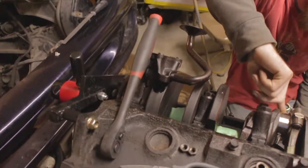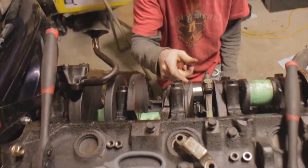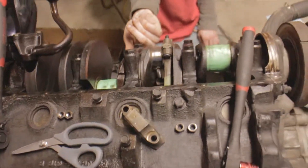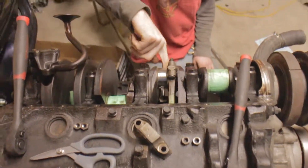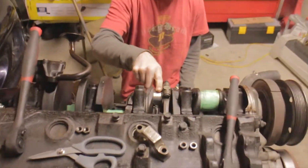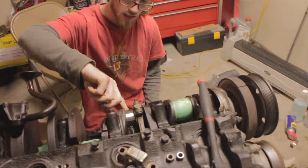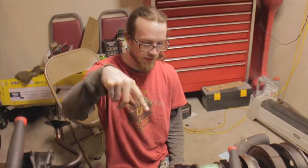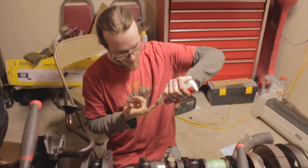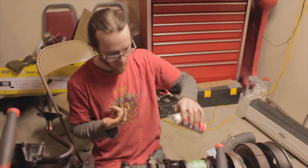After putting all pistons in, we rotated it over a couple times to make sure it's not seized. Cylinder three is kind of tight, but it's not overly noticeable — it definitely rotates without me grunting or anything. It's probably just that the old rings didn't have much compression, so it just feels different now that we have new rings seated against the walls.